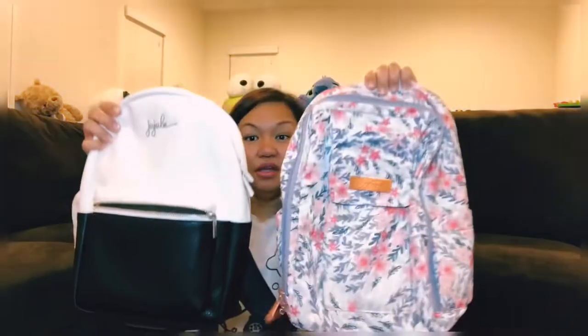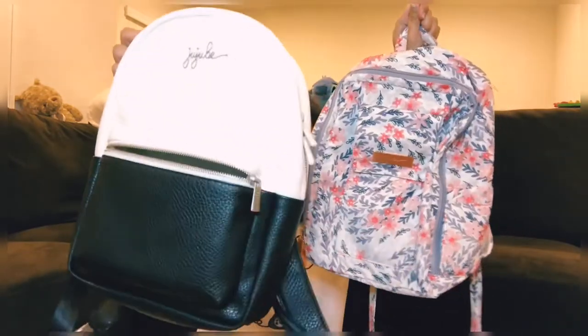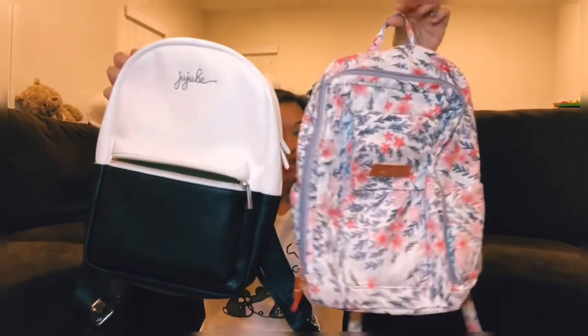Comparing it to the mini B — I have a Sakura mini B in Sakura Swirls — it's almost the same size, except this feels a little more structured, more fancy. So again, Ever Collection, the mini backpack.